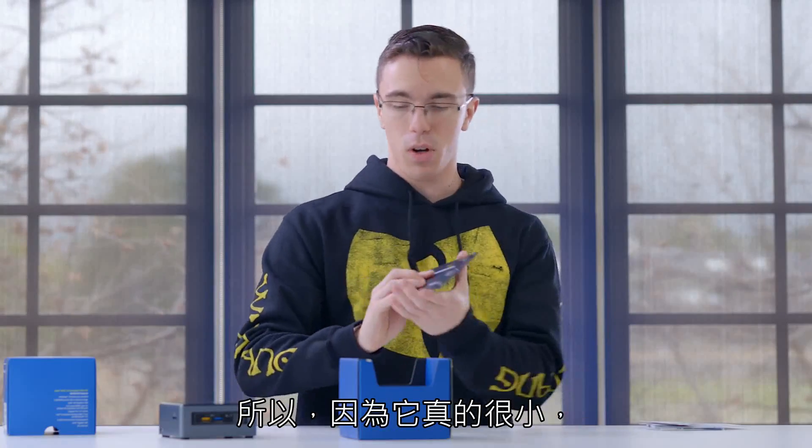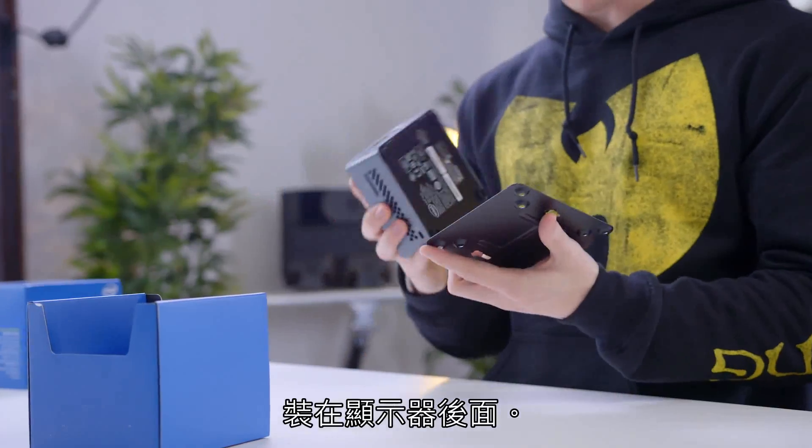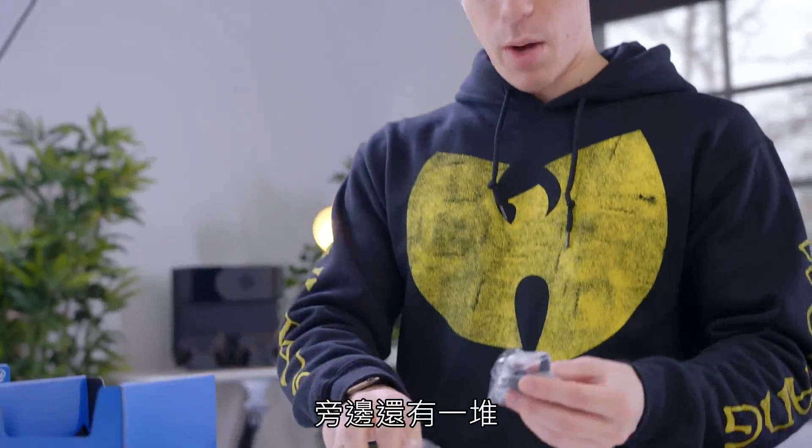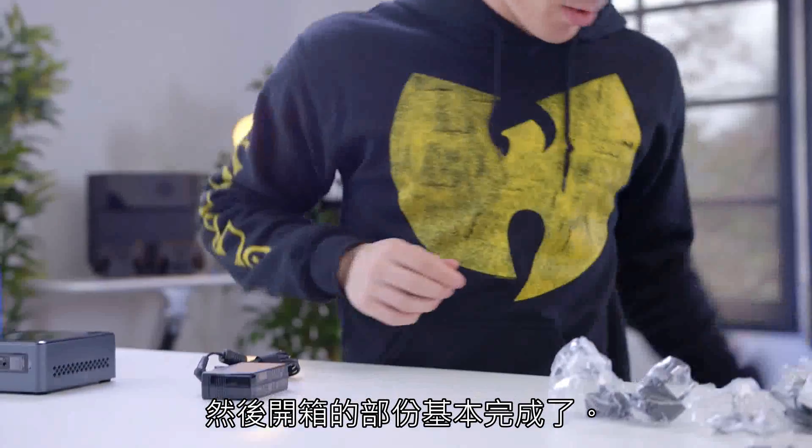Because this is so small, you could just pop it right onto the back of a monitor. We also have a pretty small power adapter, and alongside that we have all the different international adapters depending on what country you're from. And that's pretty much it for the actual unboxing.